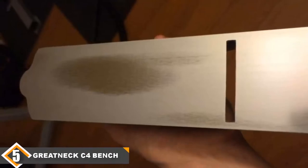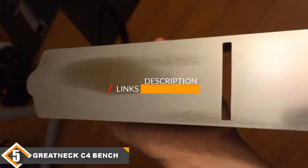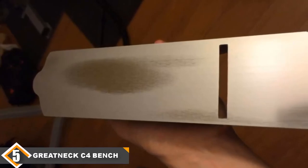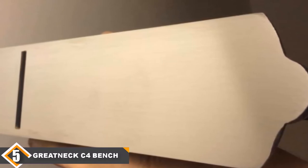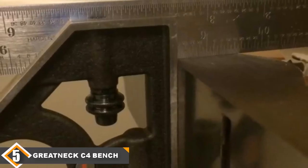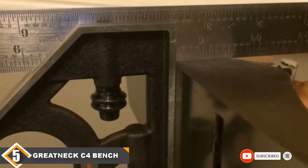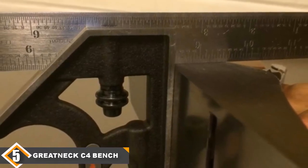Finally, at number 5 we have the Greatneck C4 block plane. The Greatneck C4 is a disappointing block plane. While it is very inexpensive relative to most models on this list, it doesn't provide very much value beyond its low price. It does have adjustable blades which allow you to control the depth of your plane; however, the adjustment mechanisms are poorly made and they tend to stick and fight you instead of working smoothly. Many of these also come with warped bases, which takes time to fix and is only possible if you have the right equipment. It also comes with plastic handles which aren't going to last as long as the wood or metal handles on other models. You are just not getting good value out of this model and you are likely setting yourself up for a frustrating experience. If you are looking for something more out of your block plane, you can spend a bit more or a bit less to get better value.